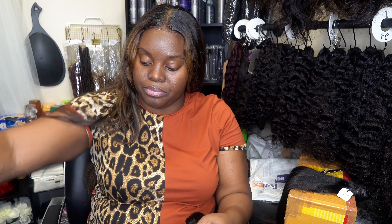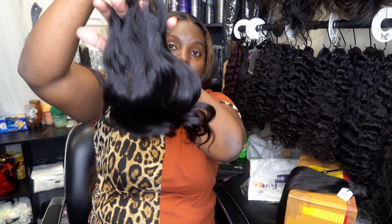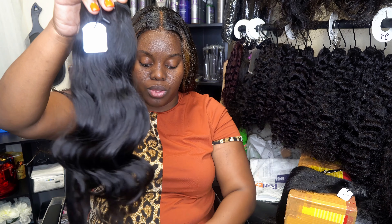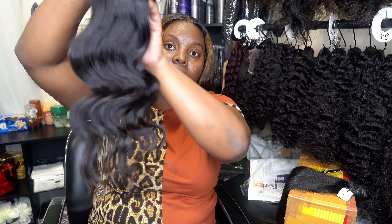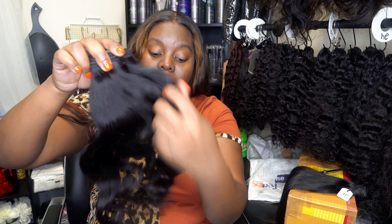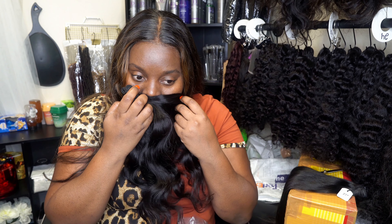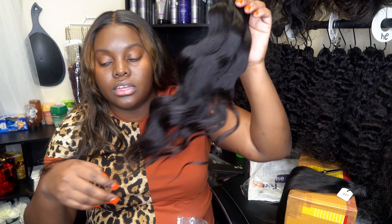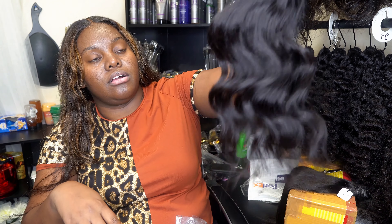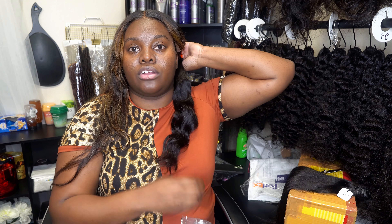Here is a 20 inch natural wavy bundle. It's a little wavier than the last one. A little wavier than the last one, which is perfect. This is what it looks like. The hair feels very soft — most definitely very, very soft. It smells like shampoo and conditioner, it doesn't have a bad smell or anything like that. This is a 20 inch natural wavy bundle.